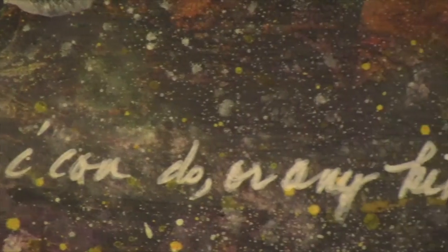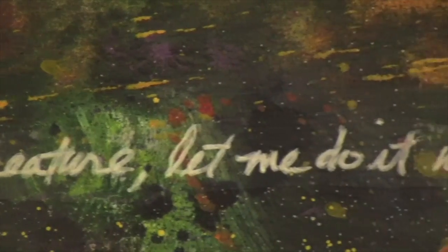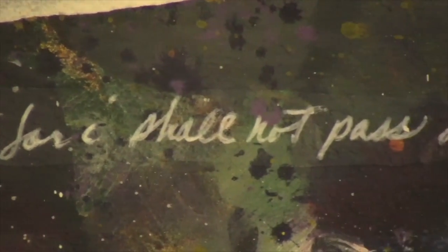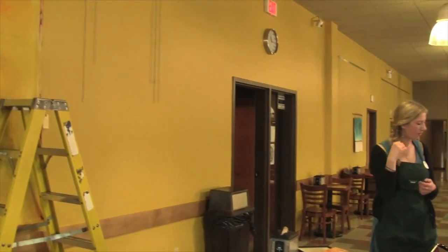It's a cheesy library. It's so tight, off a little bit. There's a bunch of rows of spiders. That's good. Ready? Yep! Good. Is it crooked? It feels crooked. All right.